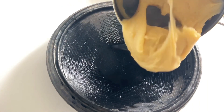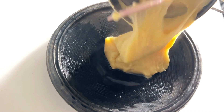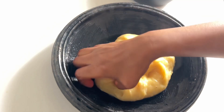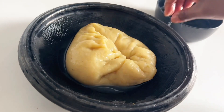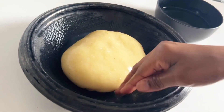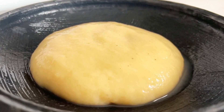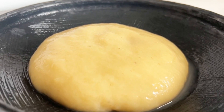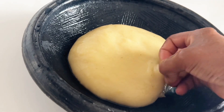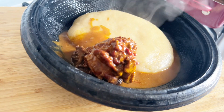Let's move on to our stovetop fufu as well. We'll go ahead and transfer my stovetop fufu into my asanka, then mold it beautifully as well. Our stovetop fufu is ready! What do you think — are you team microwave or team stovetop? I think I'll go for the stovetop. Comment down below! As always, thank you so much for watching, and until I see you in my next video, please stay blessed and happy. Bye!